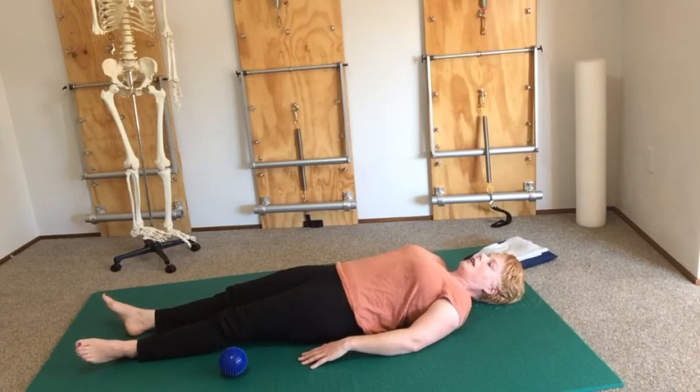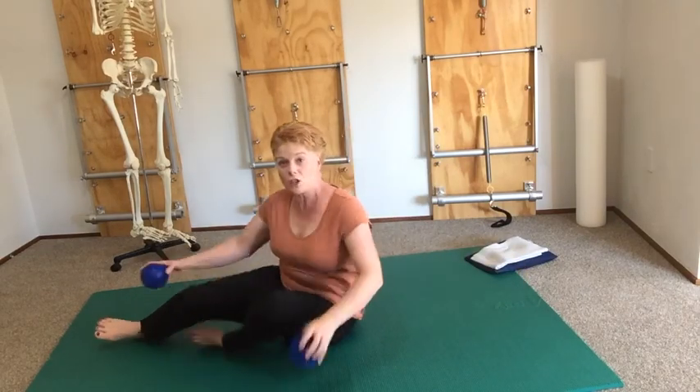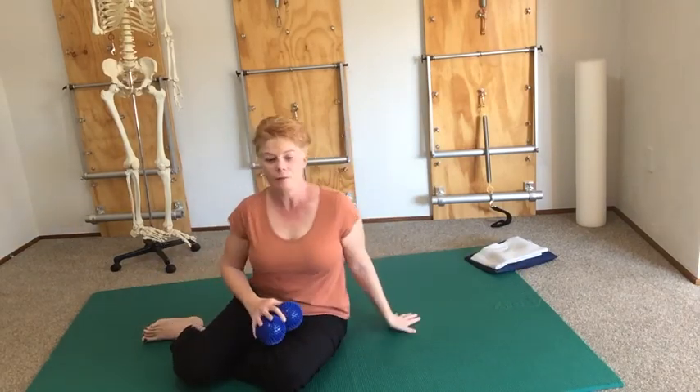Move those balls out of the way and compare the two sides, seeing how that's feeling. I hope you enjoyed that introduction into the hip — I look forward to seeing you back in the studio again soon. Take care, bye.